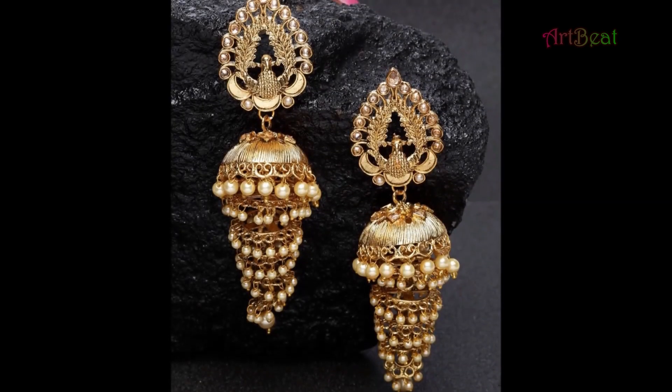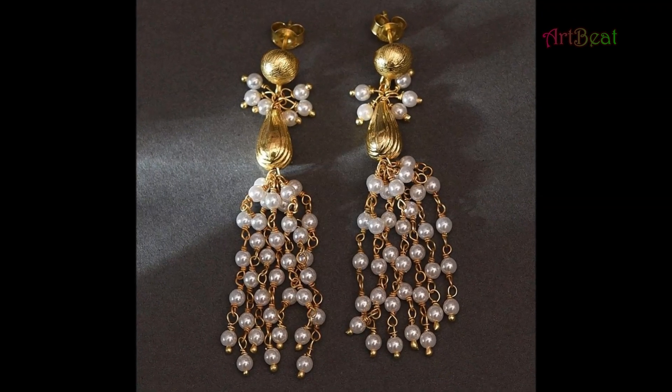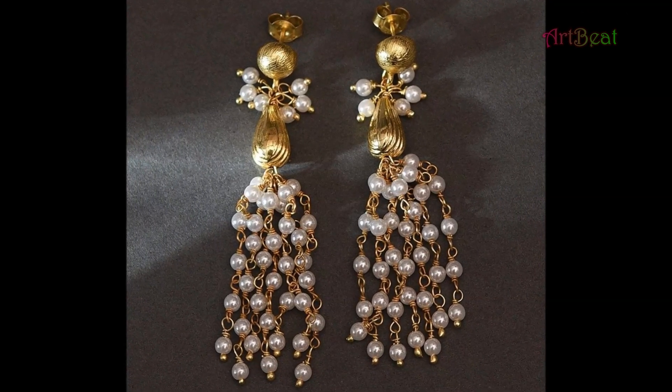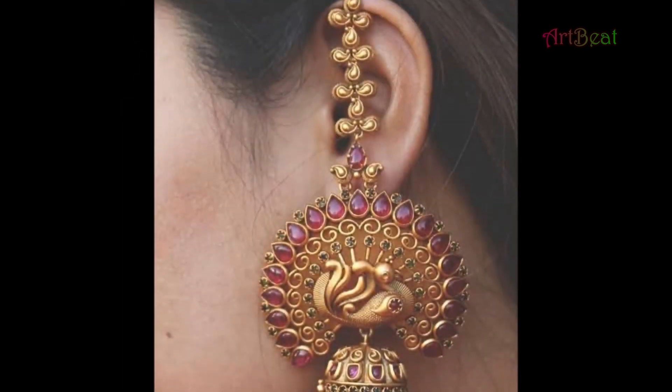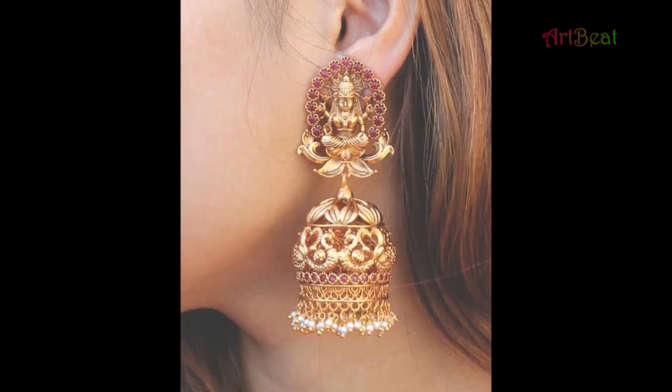Unique Jumka earrings are the most famous jewelry among fashionistas. Beautiful, stylish gold Jumka earrings are shown in this video. All these designs are suitable for girls and women as daily wear, casual wear and party wear.